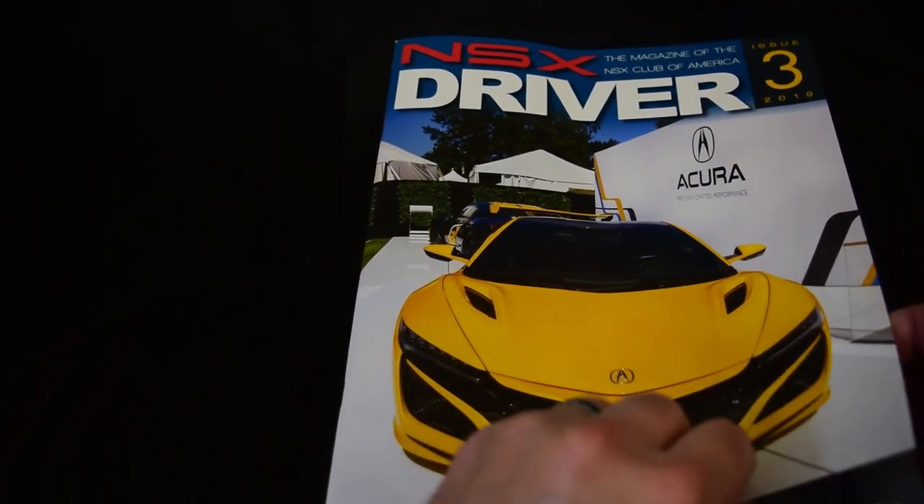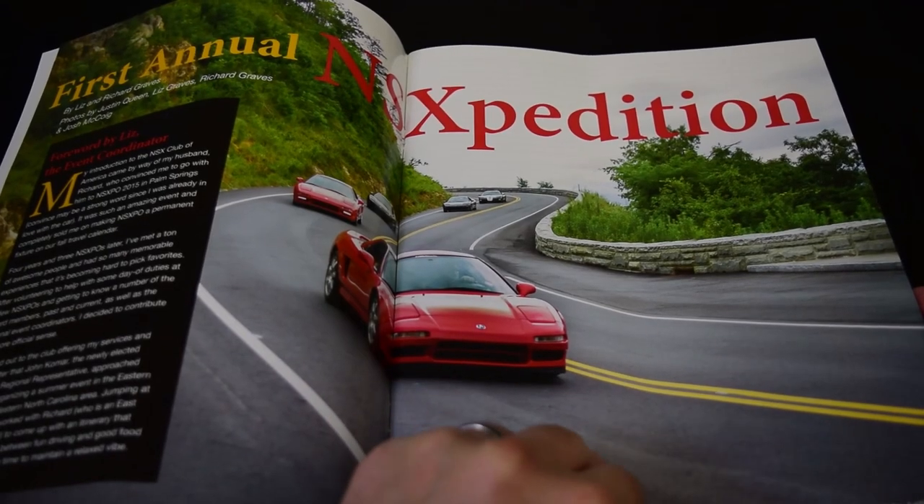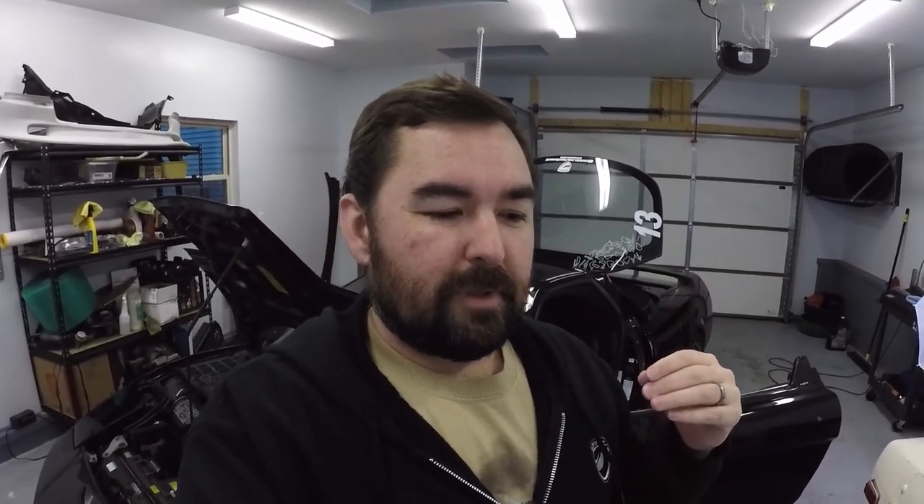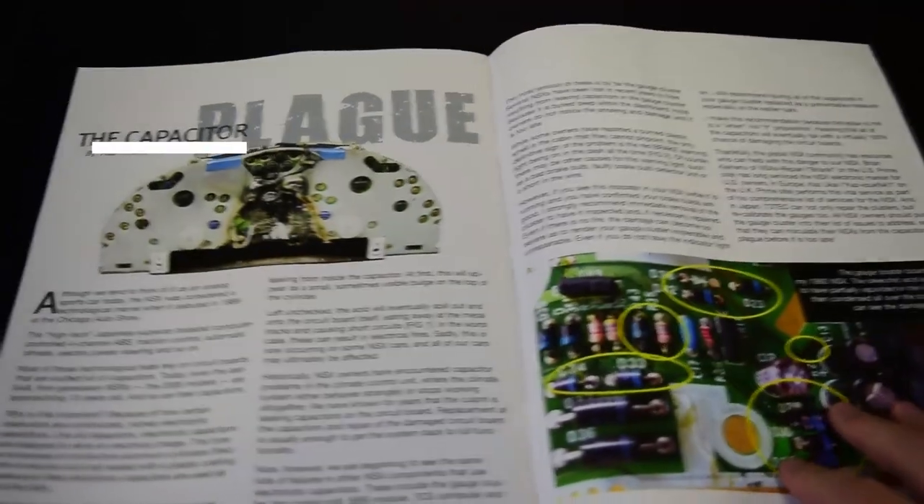In the third issue for 2019 of NSX Driver, there are a couple of articles of note. The first details a lovely mountain drive in the Smoky Mountains organized by one of the more intelligent and attractive members of the club, who also happens to be my wife. The other article is the one we're actually interested in for our video today — called, I think, the Capacitor Plague, by one of our longtime members and contributors who we'll just call Honcho after his forum handle. I won't detail the article in depth in this video, as the magazine is a perk of membership, but we will summarize the main point.